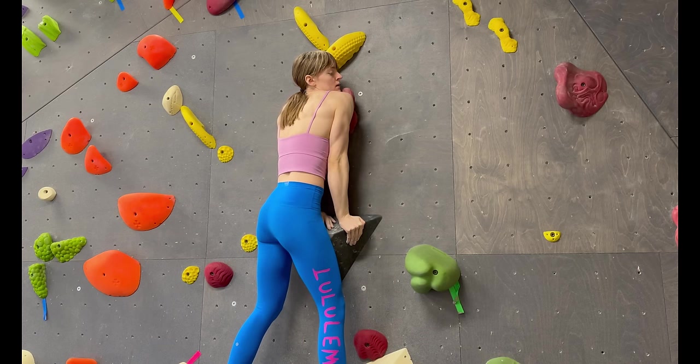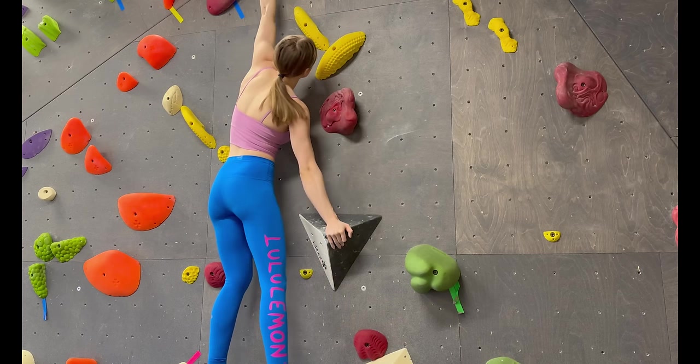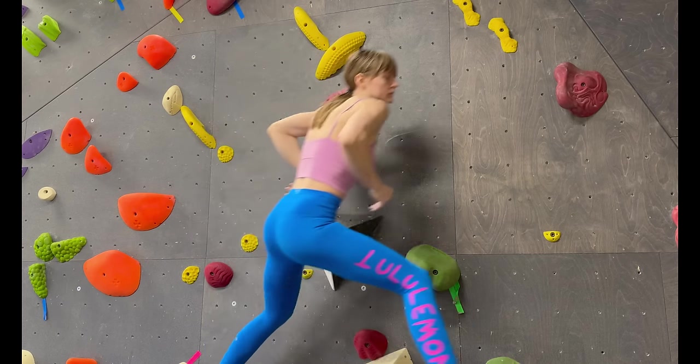At the top, flip the lower hand so both are pressing down on the volume. In some situations, you might be able to dynamically explode from the bottom position all the way to the top without the slow press in the middle.